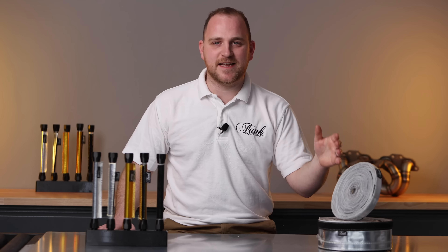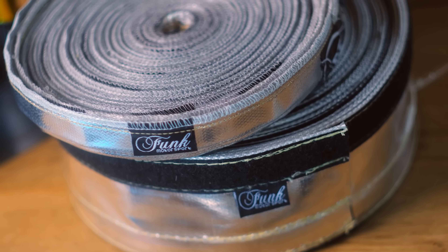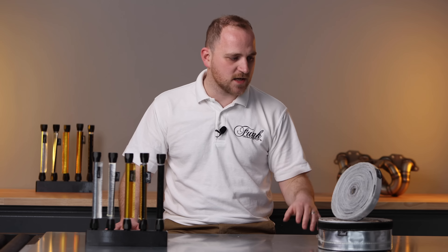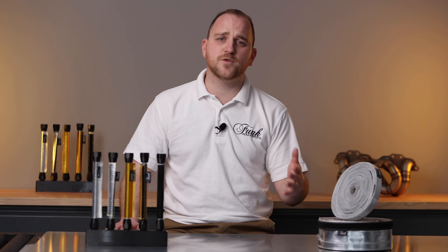Our all-important silver reflective heat sleeving is available both in velcro and sewn forms. Available in a variety of diameters and lengths, our sleeving can easily be cut to size for any application to protect sensitive lines running close to manifolds and turbos.